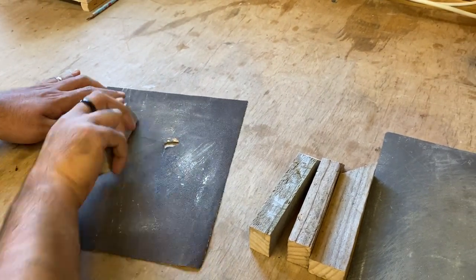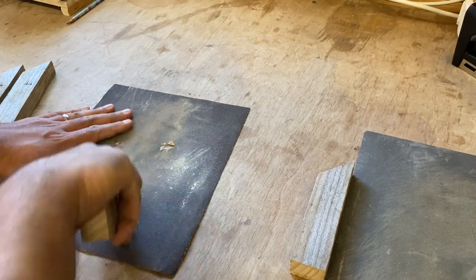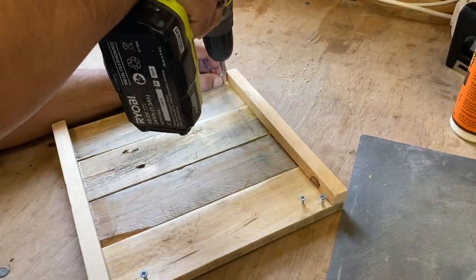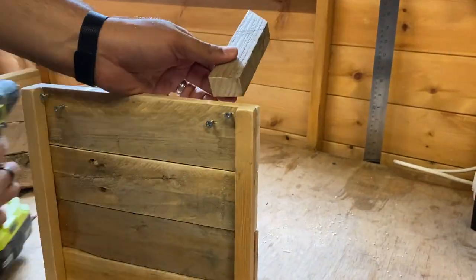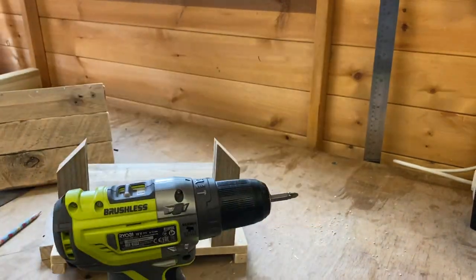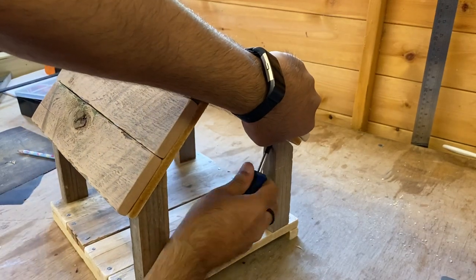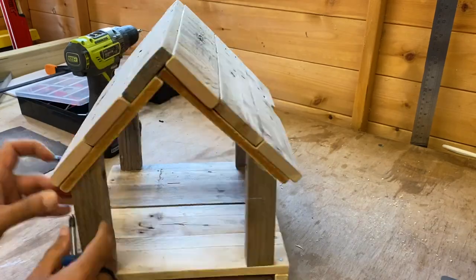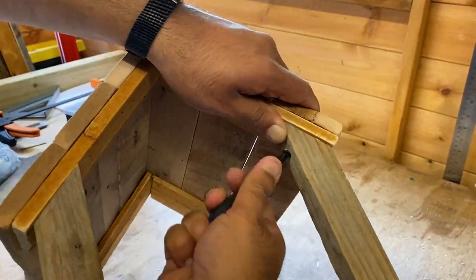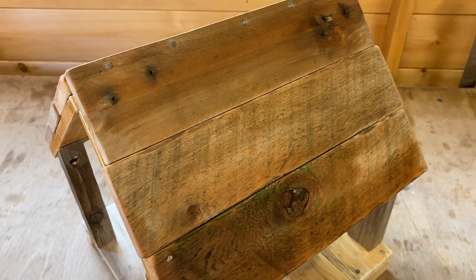Then sanded down the upright supports just by hand. Then used a few screws to assemble the upright supports into the base, and attached the roof on again with some screws. And that's the basic bird table done.